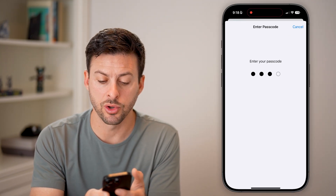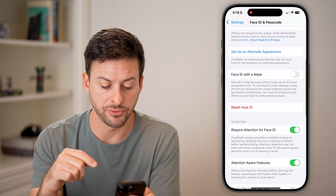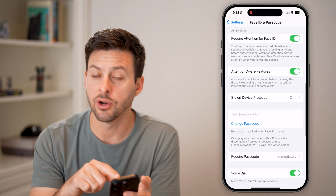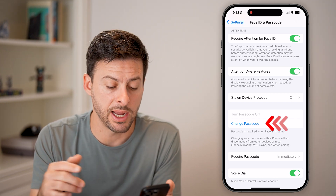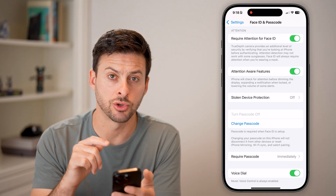You're going to have to enter in your current passcode for your phone. If you scroll down, you'll see it has 'Turn Off Passcode', but that is grayed out. It does allow me to hit 'Change Passcode', but it won't allow me to turn it off.